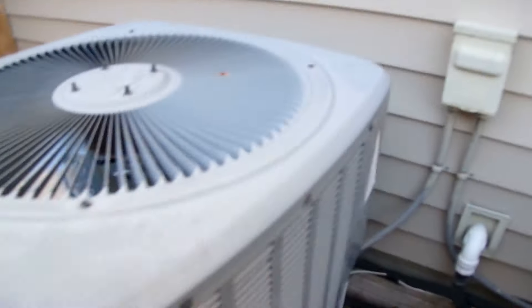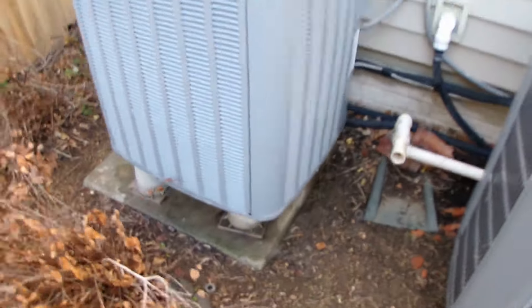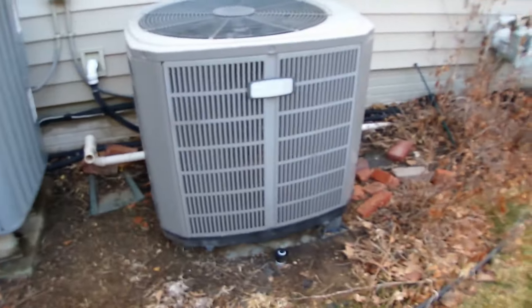Here's the data plate - 2016, yes, it's a two-ton unit and it's a 14 SEER. Even for a 14 SEER, this is a huge two-ton - it's like taller than me. And that one's a three-ton.